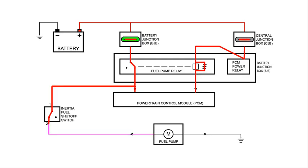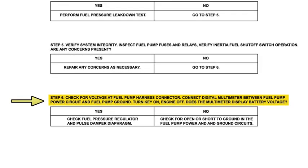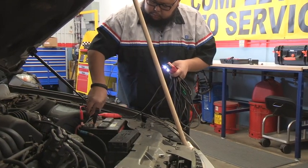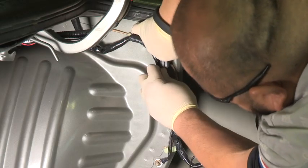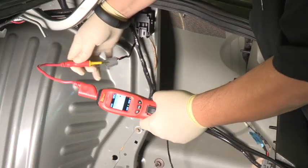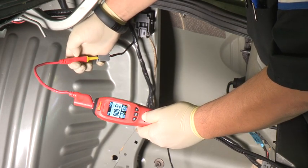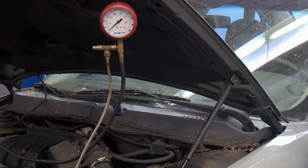This tells us that all the components and the wiring leading up to the inertia switch are good. Our next diagnostic step asks to check the voltage at the fuel pump harness connector, but the fuel pump connector is underneath the vehicle. Since the Power Probe 4 has the ability to supply battery power or ground to test components, we can simply disconnect the connector at the inertia switch and supply power to the number 2 terminal to see if the fuel pump operates. We don't hear the fuel pump coming on, and we verify it by looking at the fuel pressure gauge.